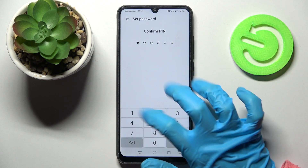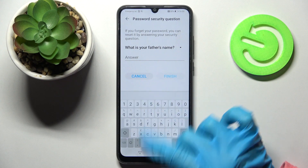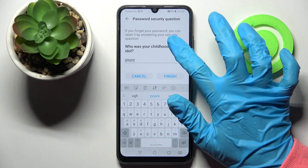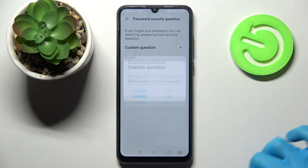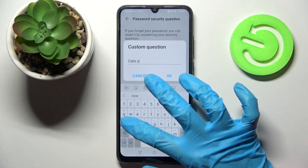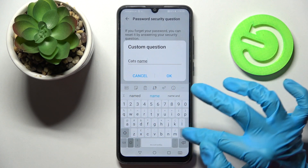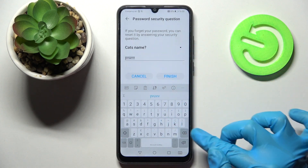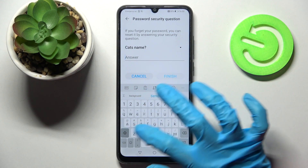Enter my new PIN and repeat it. Now answer the security question — click on it, select one of the options or tap on custom question to create your own. Then select OK and remember to answer it correctly below.